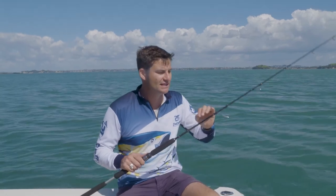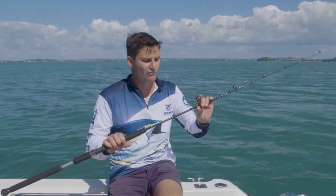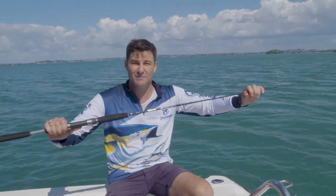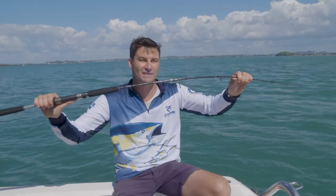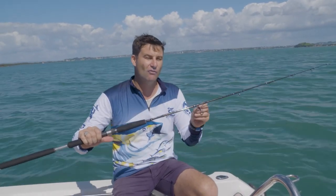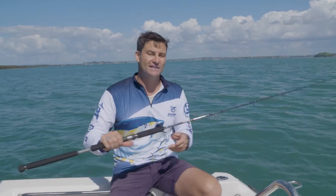From Pioneer, this is the Altitude jig series of rod. This particular rod in my hand is rated to take a jig up to about 250 grams. I've put 400-gram jigs on this and had no problem at all. And you can get these in a variety of weights, going heavier and going lighter as well.